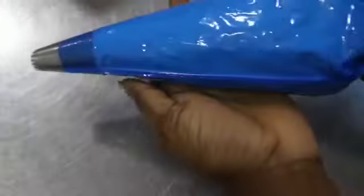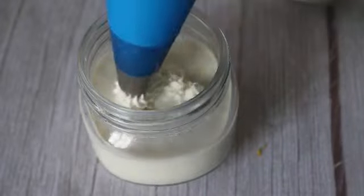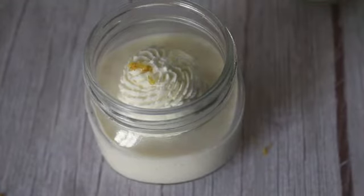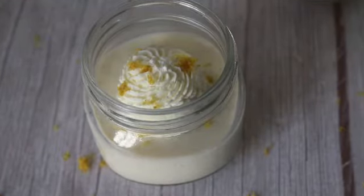I've popped my whipping cream in a piping bag and I'm going to pipe it on my lemon posset. I'm going to grate some lemon zest on there just for some freshness, and I'm just going to top this with a simple but beautiful strawberry.